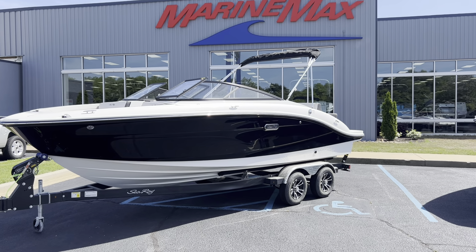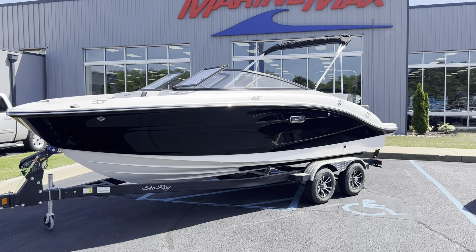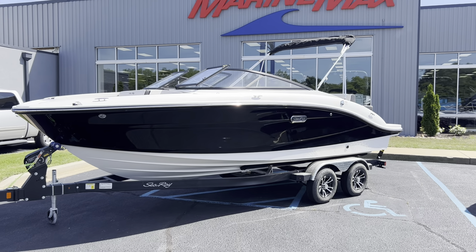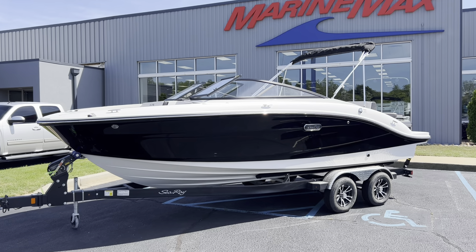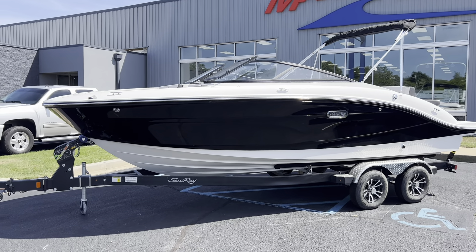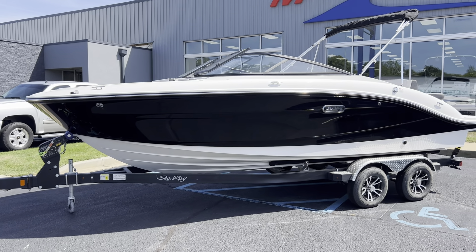Hey everyone, today I'm standing in front of the 2024 Searay 21 SPX. This is a completely redesigned boat for the second half of 2024 and they've done a remarkable job with it. Wait till I show you how much room is inside this thing for a 21-foot boat.